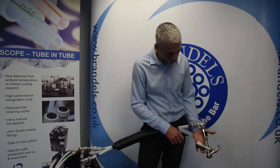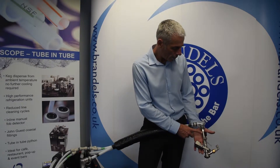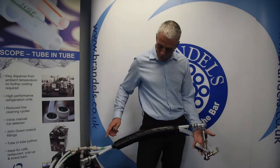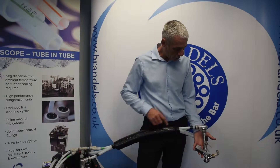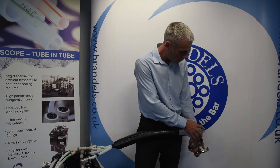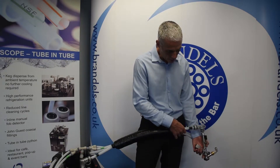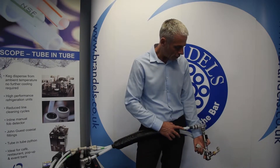Looking at the keg connector side — we've got the keg connector, the inline fob, and our coaxial fitting. So the flow coming from the top pump flows into the keg connector and coaxial fitting, comes through, and we use the coaxial pipe to return it back to the cooler.